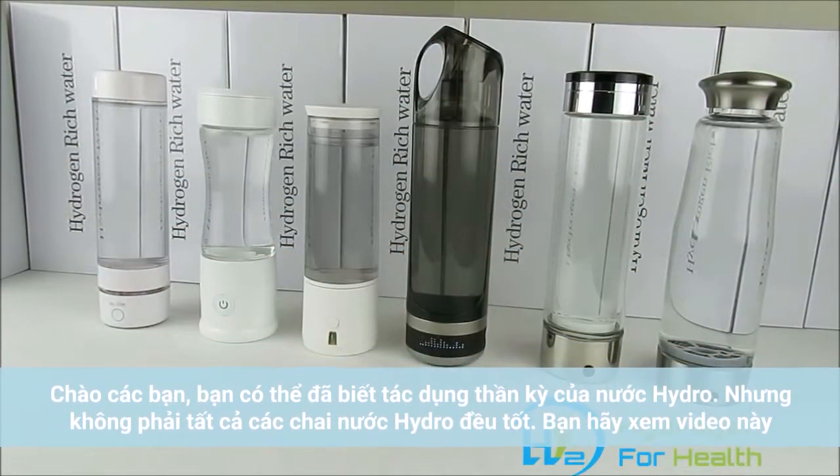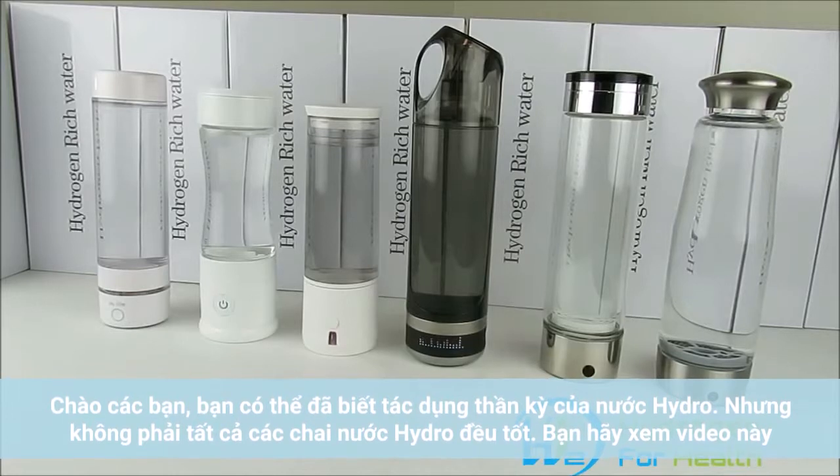Hello, this is Steve at Hydrogen for Health. Today I have another special video for you — this is a video that I've been wanting to do for a while.